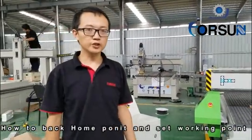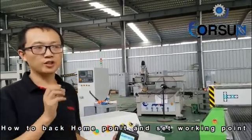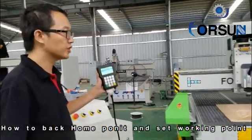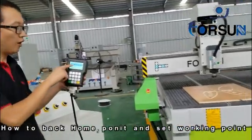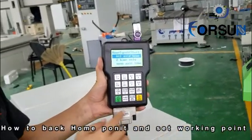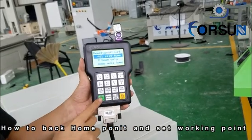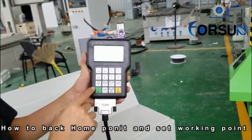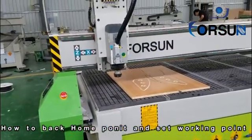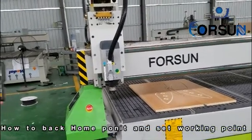The second step, I will tell you how to make the machine go back to home position and back to the working start position. When we open the machine, you will see here — Rx is home. We first choose Rx home because your machine is not in the home position. If not in the home position, it will not work properly. Press it. You can see the machine — it is back to home. Here is the home position.